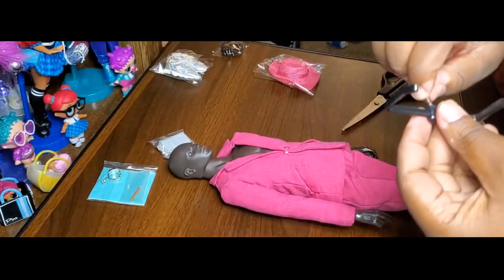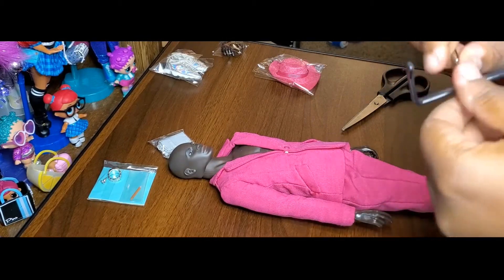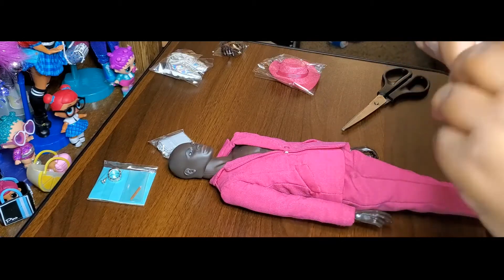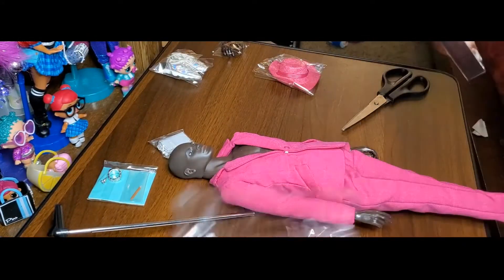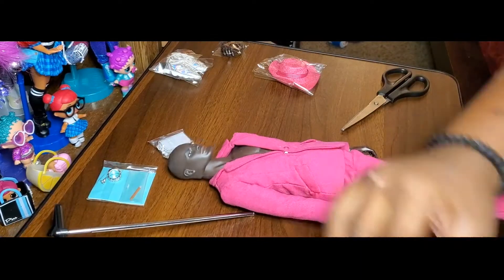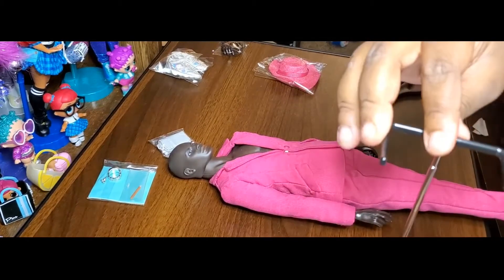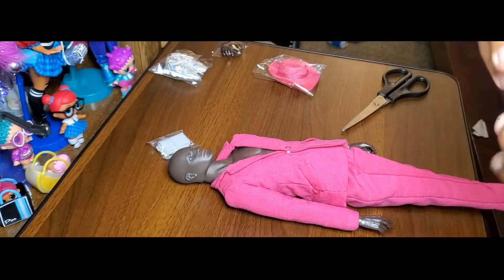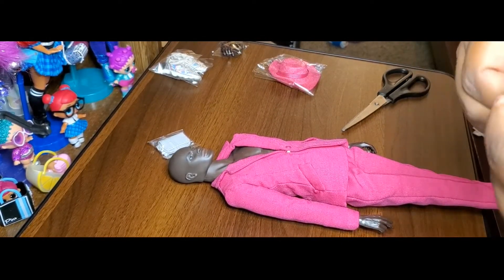Okay, so now that we've got him out of the box — Idris out of the box — he comes with a lot of great things. I have my daughter Heiress, she's going to put him totally together on his stand right now, because her eyes are way younger than mine. I'm in love with this doll — first of all I'm in love with his skin tone, I am absolutely in love with how he looks.